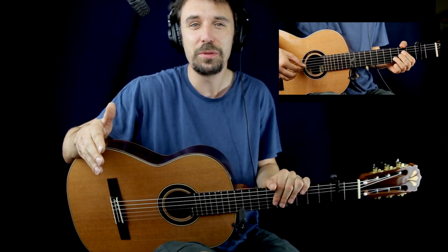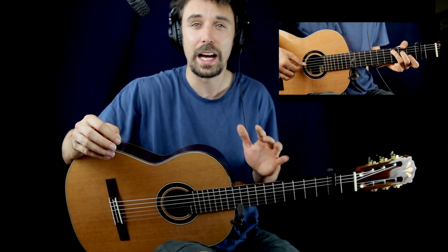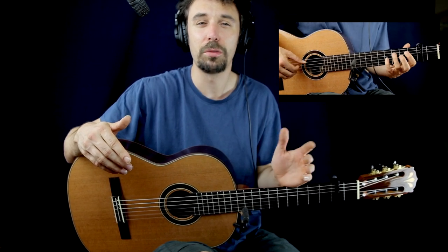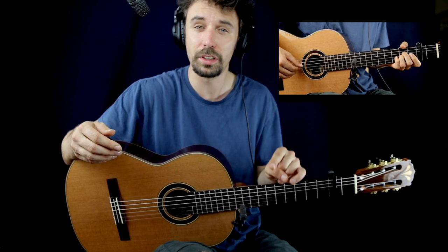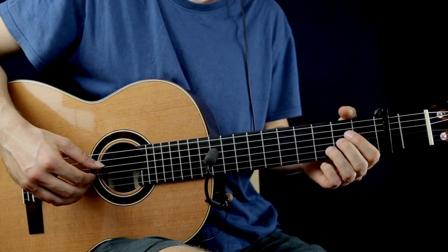Hi everyone, my name is Matthias. This video is going to be a Shawn Mendes 'Youth' Fingerstyle Beginner Guitar Lesson, so if you would like to learn how to play the chords and the melody together, you are at the right place. If you'd like to follow the tutorial with the tab, you'll find a link in the description, and on my Patreon page there will be an on-screen tab tutorial video plus you can download the tab. First of all, we need the capo on the 2nd fret — don't forget this. So the intro sounds like this.